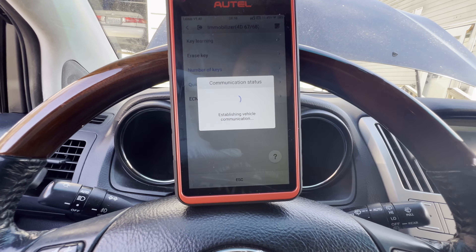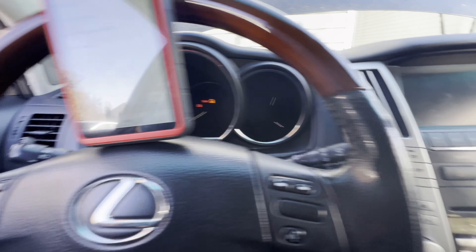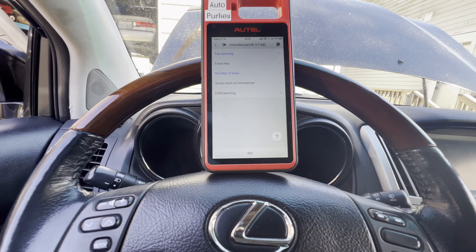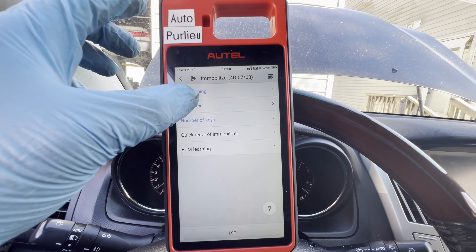I'm gonna try to start it — it doesn't start. You know why? I think we have a maximum number of keys already, and that's why it doesn't work. So let's see if we can erase the key here.